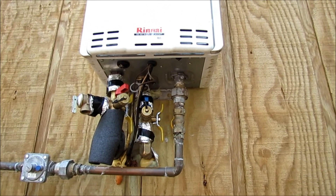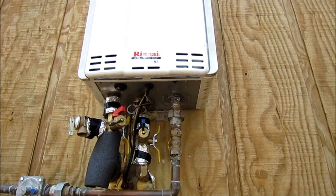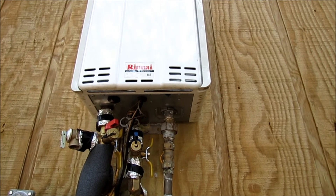Some other issues that have come up with these is where the electronics has failed from insects getting inside the unit itself. I've put some mothballs in there, and that seems to have stopped that problem.